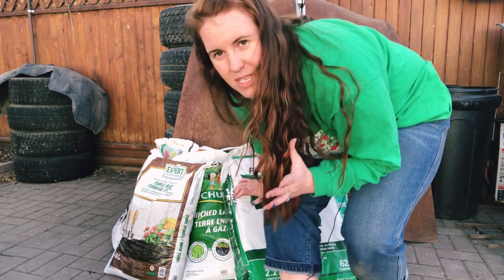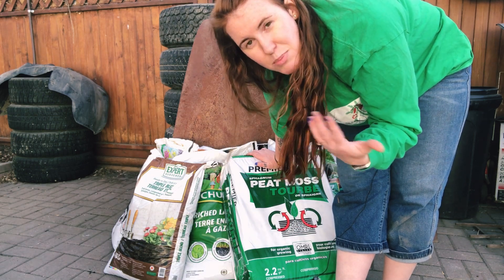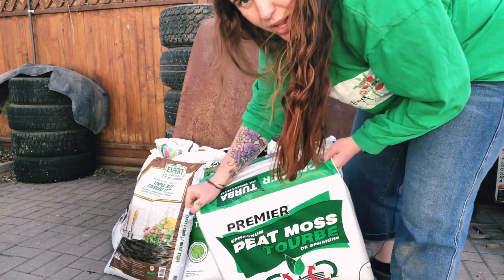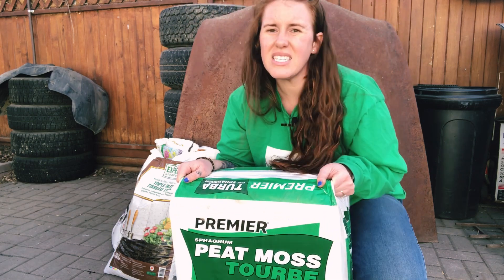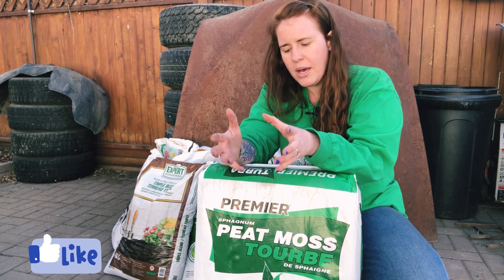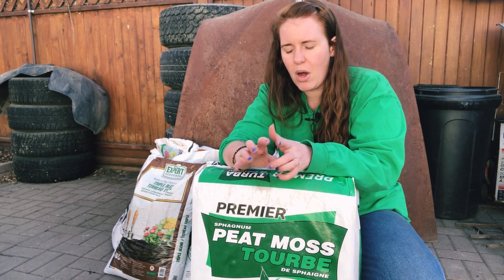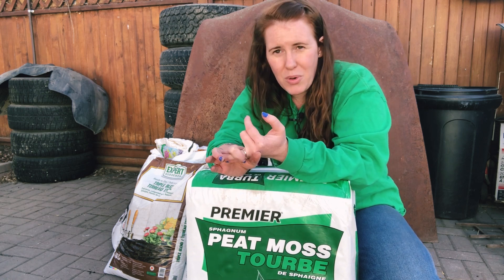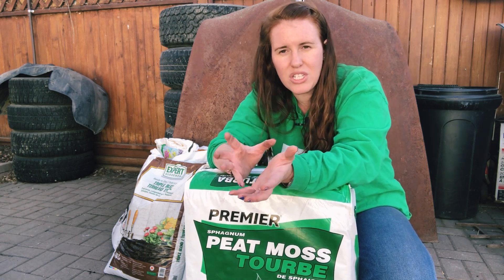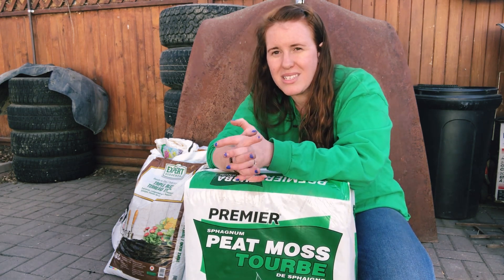Let's start off with peat moss. You've seen me use peat moss in my videos before, whether it be for mulching, adding organic material to an otherwise depleted soil, or to revitalize potting soil to be able to reuse it. Inside this bag there's no perlite, no manure, no topsoil — it is straight peat, meaning it is relatively acidic and it doesn't have a lot of nutrients in it.